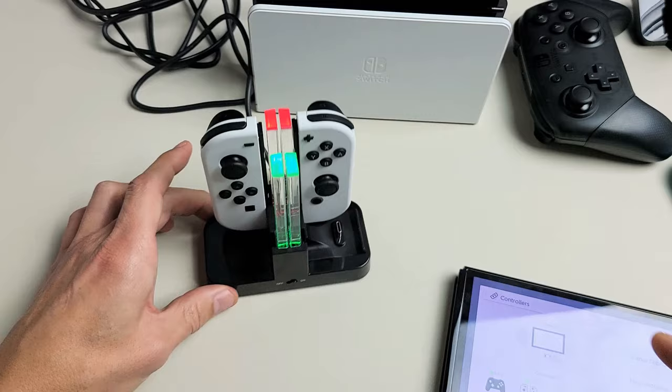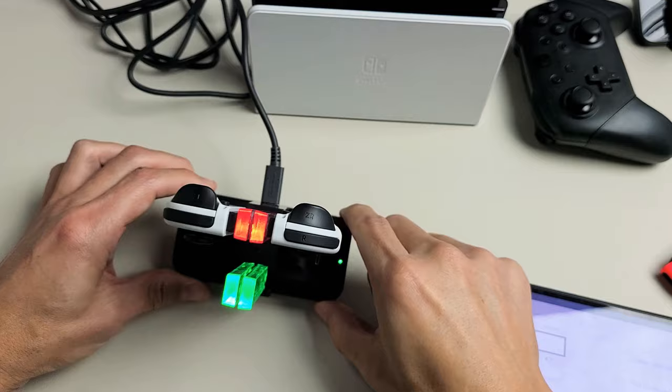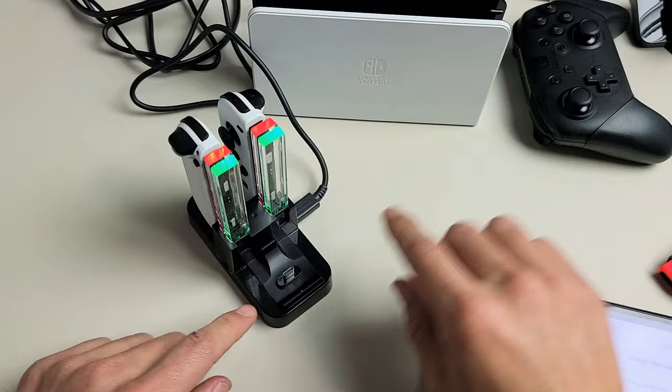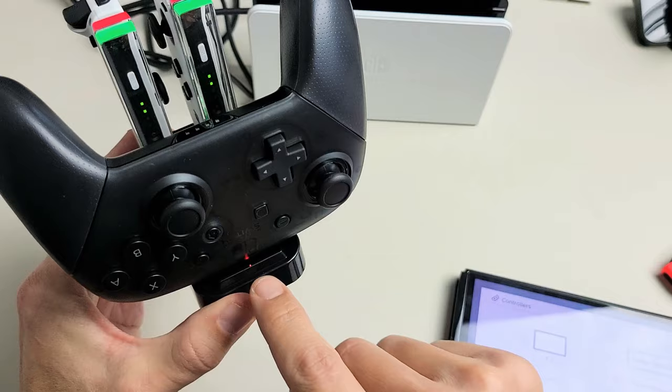We can actually hook up two more Joy-Cons on this one, so just a quick example — there's another one, pop that in, and you can see that this one is charging as well. Now with this charging station, on this side if you don't put another Joy-Con on here, you have another charging port there so you can go ahead and charge your Pro Controller as well. As soon as I pop the Pro Controller in, I can see that it's charging because there's a red light down here.